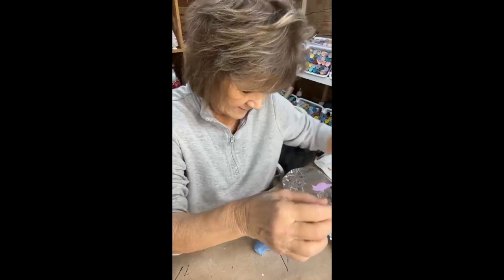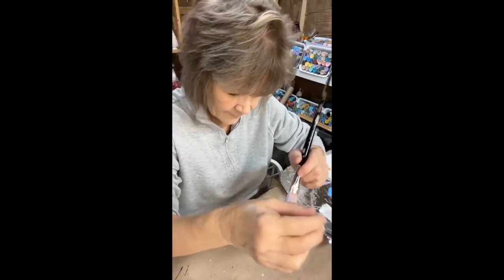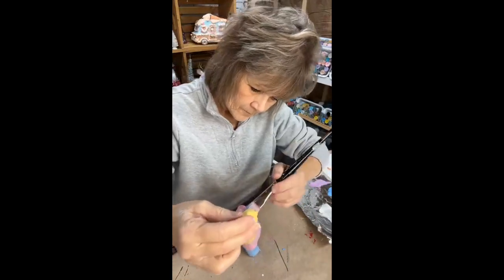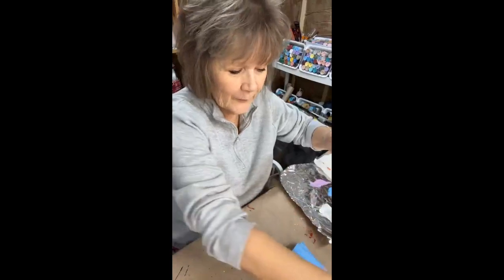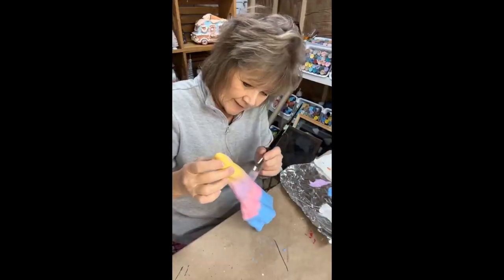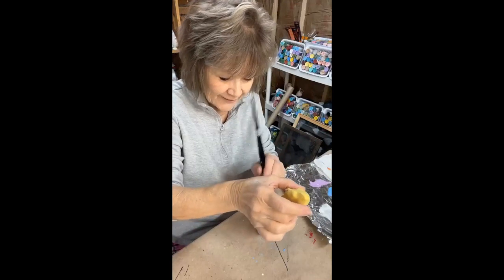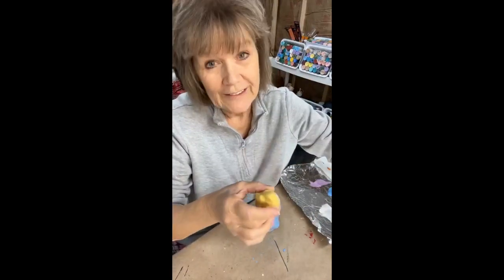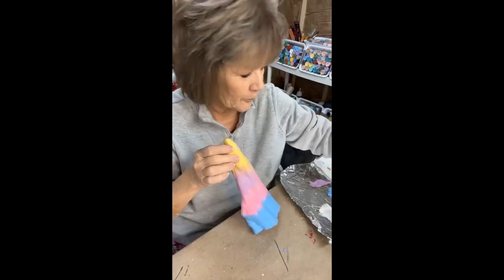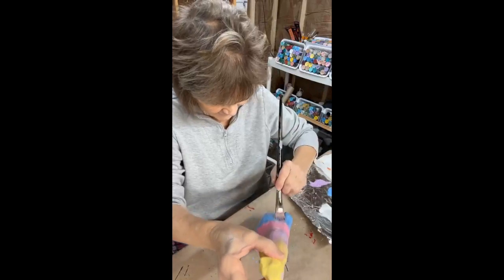Those colors really blend in nicely. I'm going to add a little bit more here and there. And then of course, when I posted that I was going to do a cypress knee, Judy saw it and she's like, 'Oh, I want to watch it.' She's like the expert of cypress knees. And it's like, oh, I've got to do it justice.